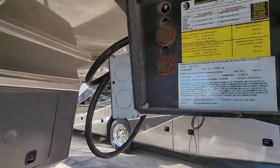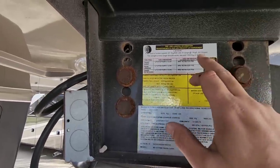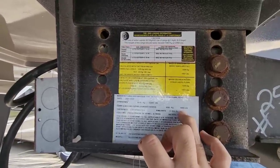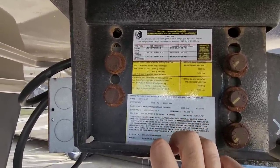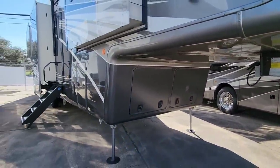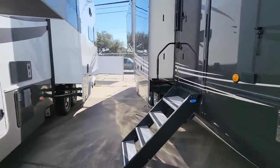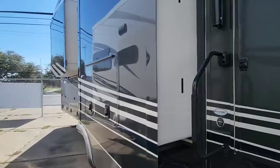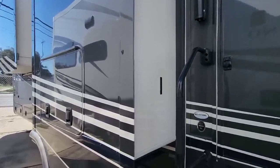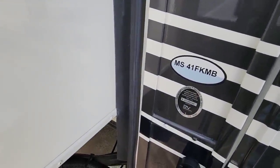So the gross vehicle weight rating on this DRV is a huge 22,000 pounds. Cargo capacity is 2,960 pounds. This is going to ride on twin 9,000 pound axles — that's pretty crazy. Plus it's going to have 17.5 inch H-rated Goodyear tires. This thing is a beast, and you'll see why once we get inside. It has three and a quarter inch thick sidewalls, tons of insulation, and a residential style manifold system for all your water connections, which means you can shut stuff off on demand. This is the DRV 41FKMB.